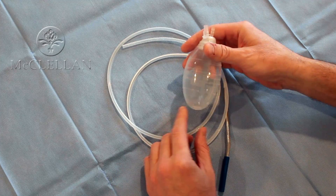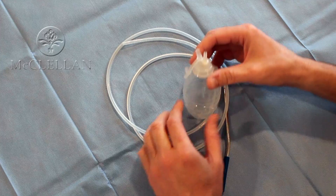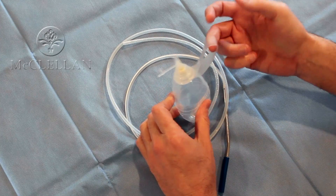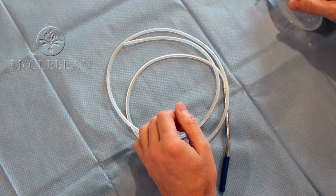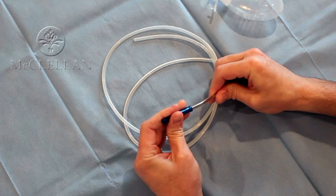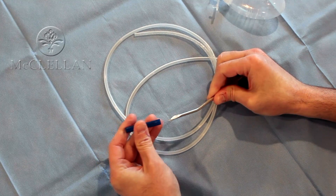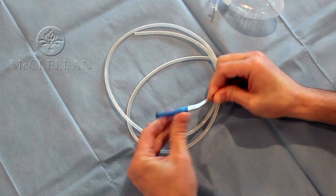The drain comes in a couple of parts. Here you can see a graduated bulb which will serve to store the fluid, and it has a small connector where you can attach it to your dressing. Here's the tubing. There's a sharp point which the surgeon will use to take it through your skin, from the pocket that needs to be drained to the outside.